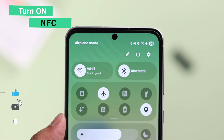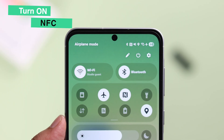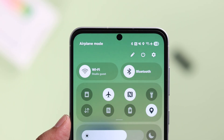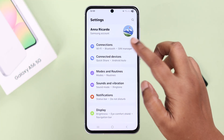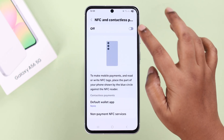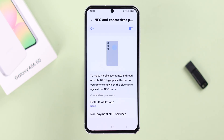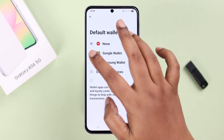If you're looking for a way to turn on or enable NFC and contactless payments on your Galaxy A56, open up Settings, then go to Connections, then NFC and Contactless Payments, and simply turn it on. Apart from that, you can also tap on the default wallet app and choose whatever default app you want to use for payment.